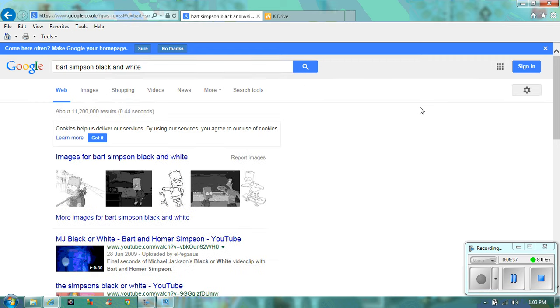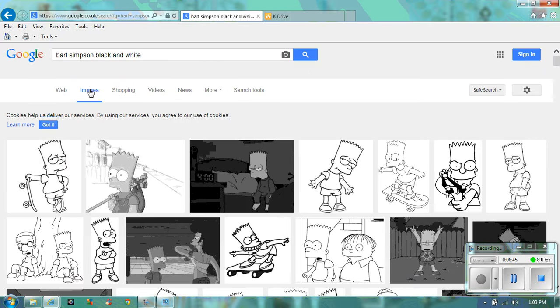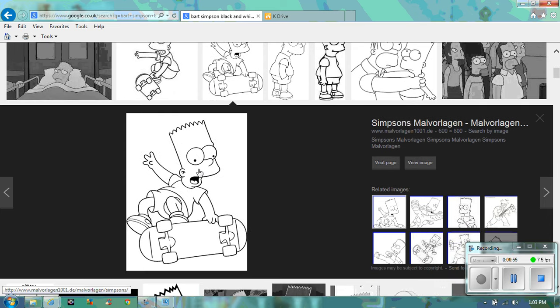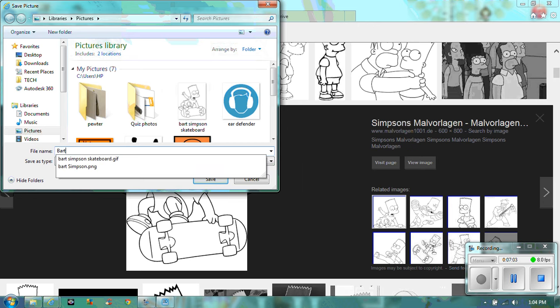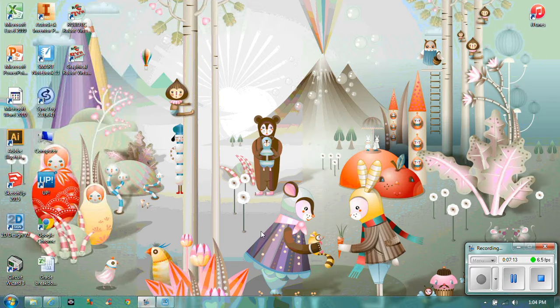Hit enter and you'll see various images coming up. Click on Images and you can have a look at whichever one you like. I'm going to click on the one I want, right-click on it, and save the picture. I'll call him Bart. Make sure you save it in your pictures area so you know where it is.